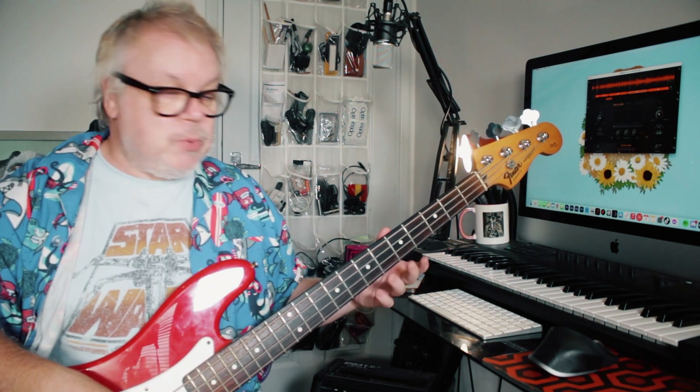Just two notes with a passing note in between — E and D again, fret 7 — using that passing note to get you to the next note. Perfect and simple. Okay, next up: the keyboards.